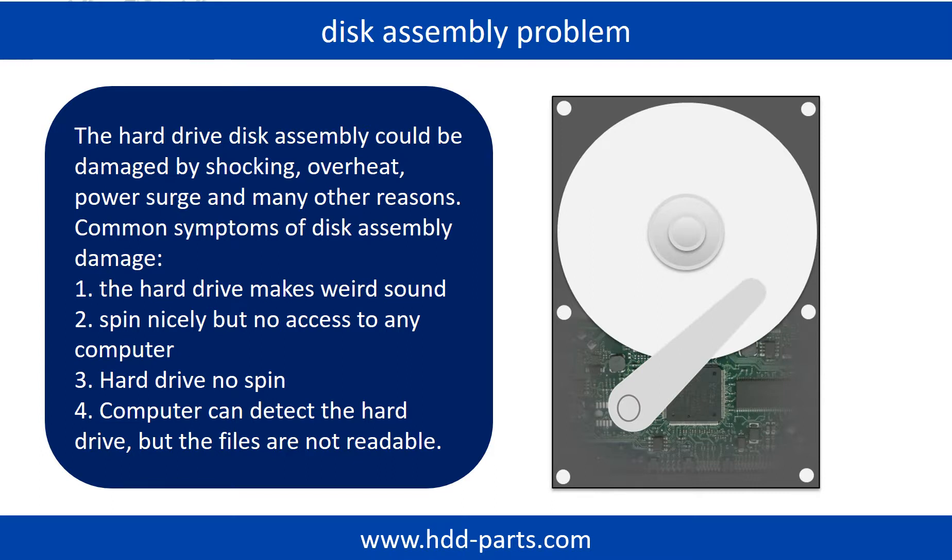The most common symptoms of hard drive disk assembly failure are the following: 1. Hard drive makes weird sound. 2. Spins nicely but no access to any computer. 3. Hard drive no spin.